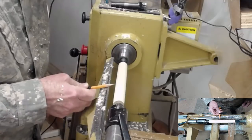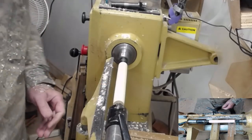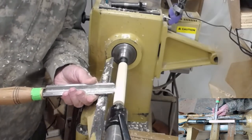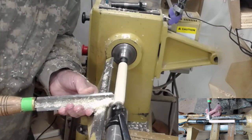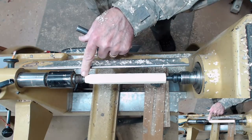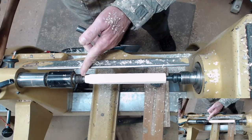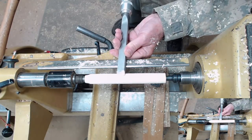We're going to mark an area of maybe 4 inches that we're going to use for cleaning, and we're going to start tapering it down just a little bit. I happen to know that a Morse taper is going to be getting pretty close to this diameter on the end of it. I think I'm going to switch to a skew to start that taper.